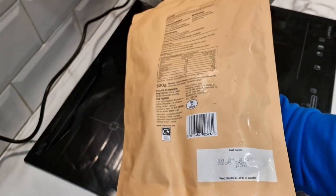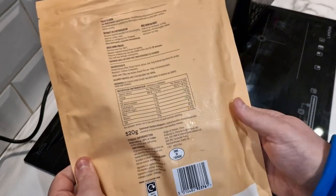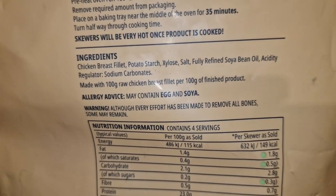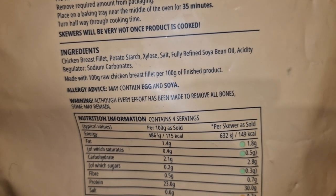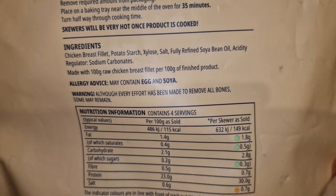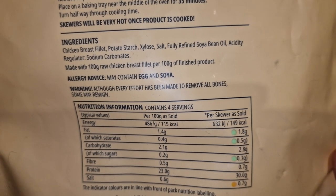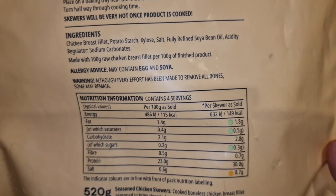They did have salt and pepper ones but they were out of stock when I bought these. The ingredients: chicken breast fillet, potato starch, xylose, salt, fully refined soybean oil, acidity regulator, sodium carbonate - made with 100 grams of raw chicken breast fillet per 100 grams of finished product, so it's just chicken breast.